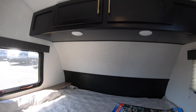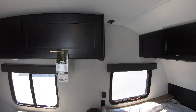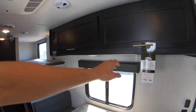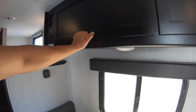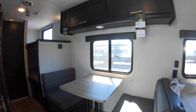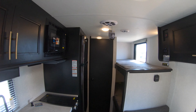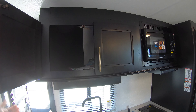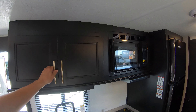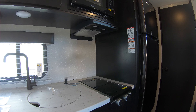Inside, you've got an east-west facing bed with cabinets up above, windows on both sides, and storage above the dinette. This dinette will also fold down into a bed if your kids decide to bring some friends.